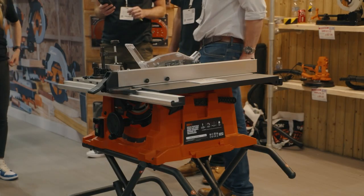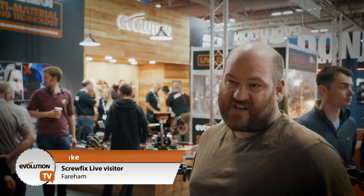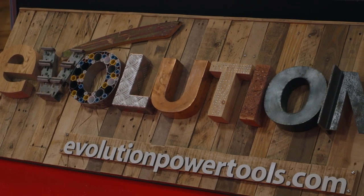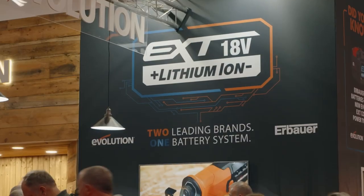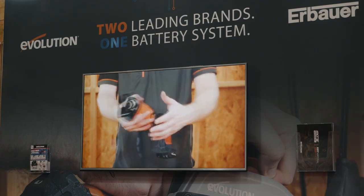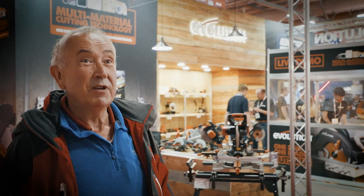I've got the Rage S table saw and I've recently acquired some metalworking equipment, so I was looking at whether the chop saw would cut the material for that — and it seems to. We're always using old pallets and they've always got nails in them, but these blades just cut through everything like butter. The cordless tools are great — the batteries are compatible with Erbauer, because there are so many tools out there and the fact that they're compatible means there's a bigger range of tools available. I wish other companies would do the same — join Evolution and it would be a revolution.